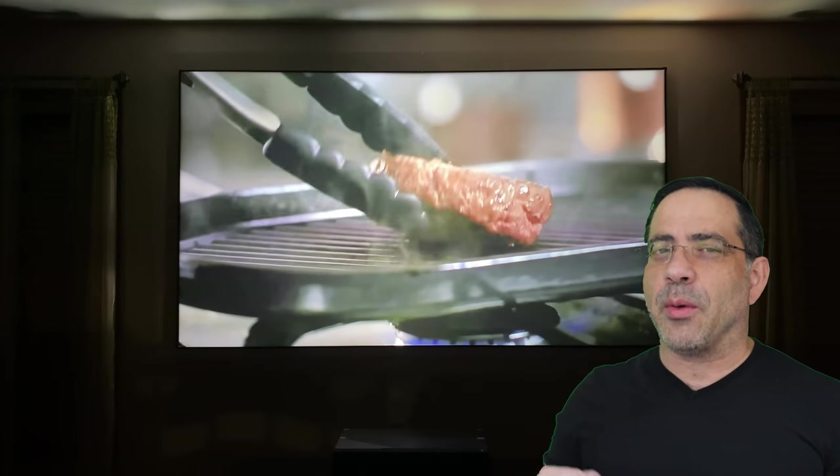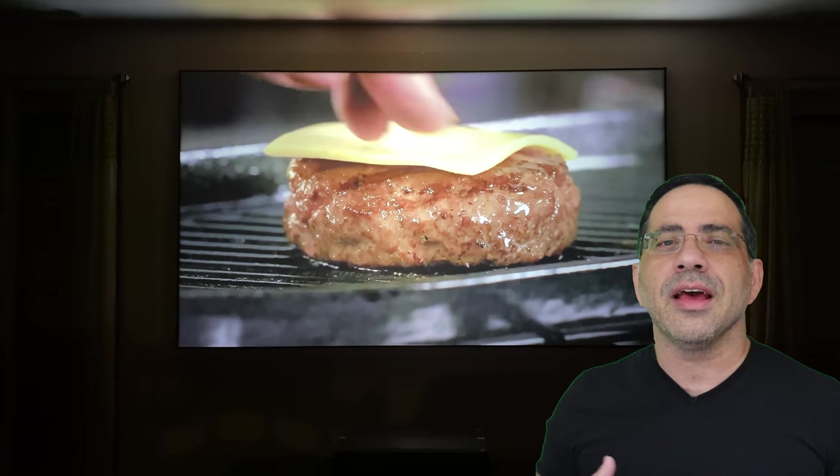Many people when they come to my house and see the screen go, 'Wow, that's a big TV,' and they don't realize that it's actually a projection screen.